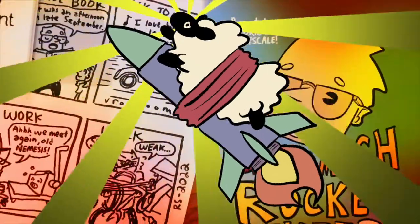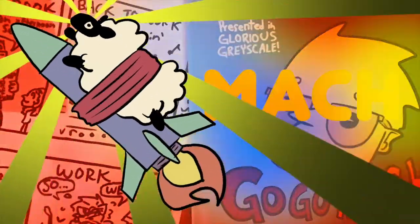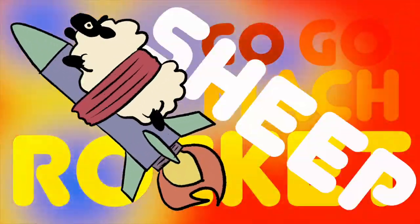Let's draw Jack-O-Lanterns! Hello and welcome to the Jack-O-Lantern edition of Go-Go-Mock Rocket Sheep, because it's Halloween and we're drawing Jack-O-Lanterns. Easy, medium, hard mode — let's go!